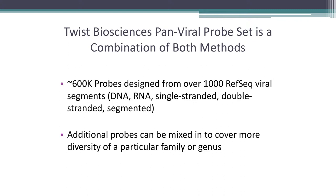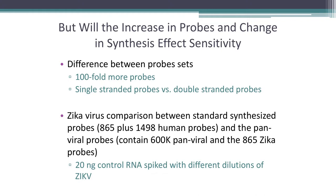The first things we needed to test were: how does it perform with 100-fold more probes in the hybridization reaction, and with the switch from single-stranded to double-stranded probes? We were a bit hesitant at first — spoiler alert, it works. Because this was right at the tail end of Zika, we set up a nice control comparison: the Zika-specific panel of 865 probes plus around 1,500 human probes, which serve as an internal control. If a sample has no virus but still has human reads, you know the enrichment reaction worked.